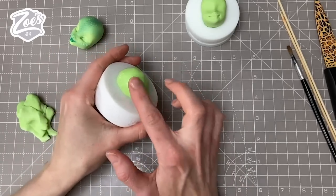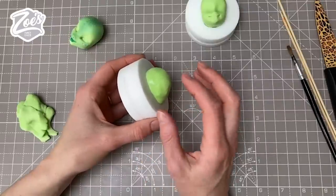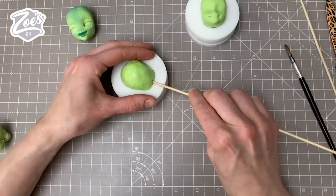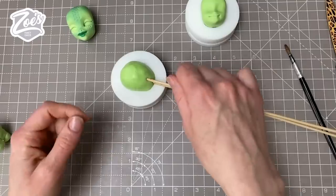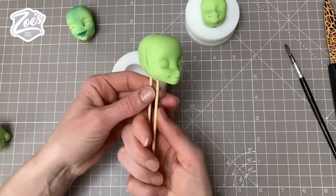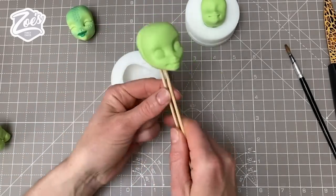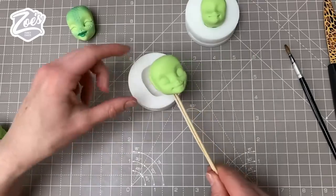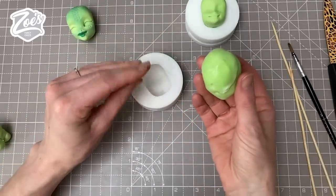You can pop it in the fridge for ten minutes if you want, but don't leave it in the fridge for too long because it will get condensation on it and become very sticky and difficult to work with. We're going to push two skewers in just to stop it spinning — remember if you've only got one in, when you pull it could spin. Let's pop that out. I actually did that without giving it ten minutes to dry but that's fine. Because the head is wet at the back I can't just put it down, so I'm going to rest it into the mold and find some corn flour to stop it getting sticky.